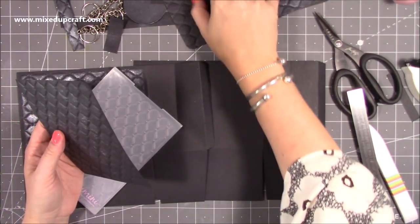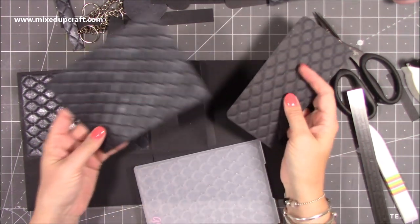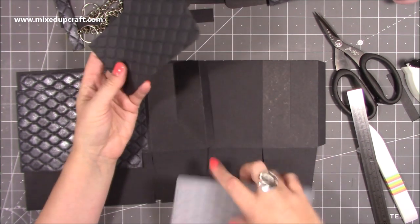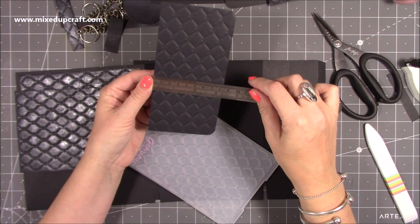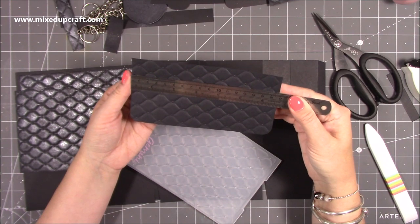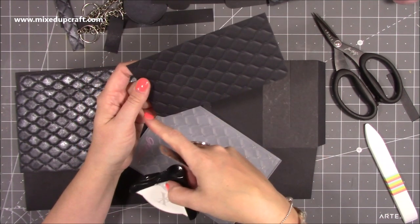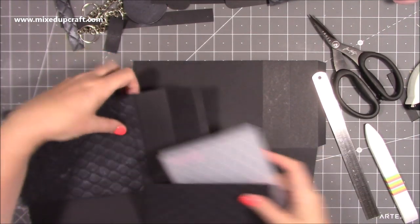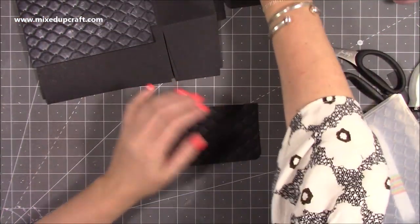I'll talk you through that — that's for the little bag at the end. So you want two pieces that are that size for the front and for the back, then for the lid I put another one through again and this time I've cut this down to three and a quarter by six and one eighth. Then I've just taken my corner punch and cornered two of the edges to get that kind of shine effect.